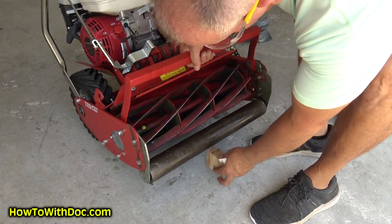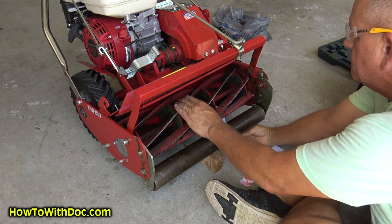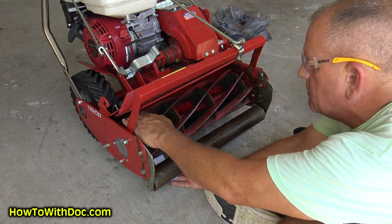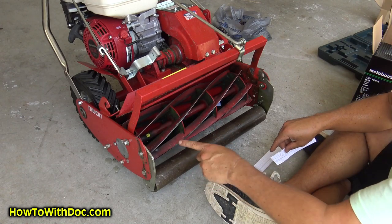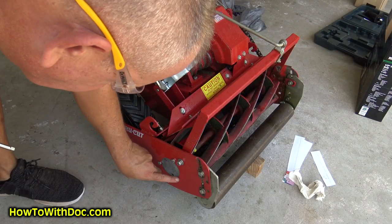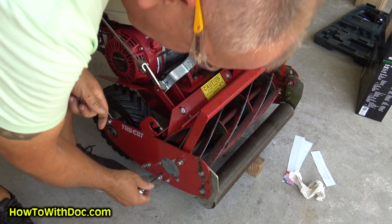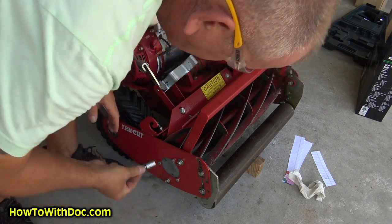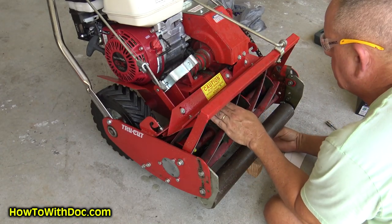Okay, so all I do is lift it up, put a block in here, and get a piece of paper. Nope — that side's not cutting. So this side is fine, this side is not. Now you see why you always need to double check. Here's what I'm going to do — this is where that third bolt comes in right here. I can tell it's not touching the bed knife. So if I tighten this... now all of a sudden I can hear it touching. Cut down — yep, perfect. This side — yep, perfect.